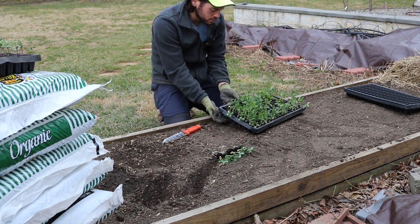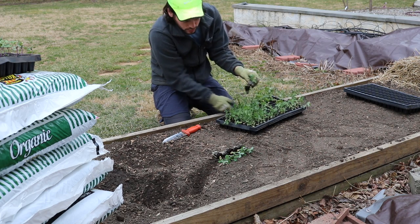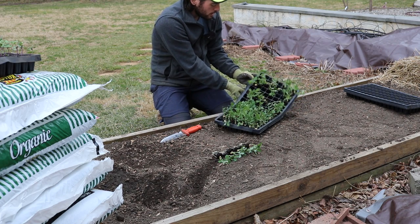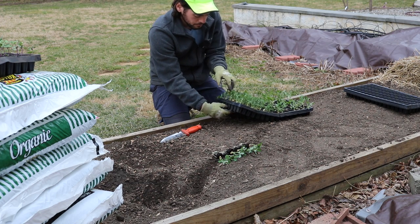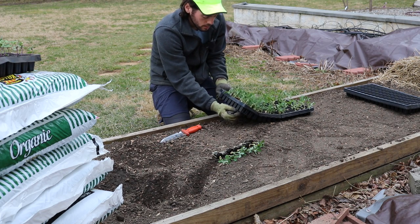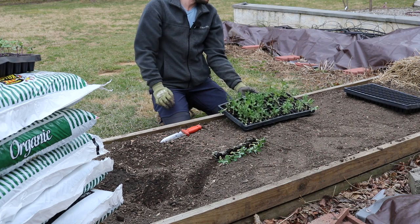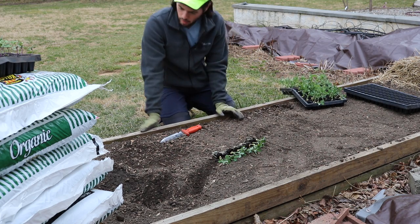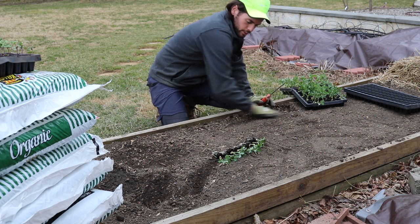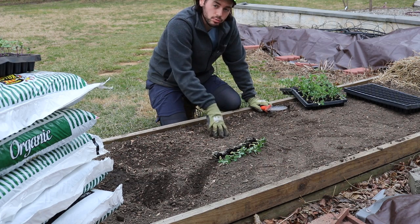I have two sugar snap peas per cell. We'll transplant these out and then move on to the arugula. It is going to rain tonight — you can kind of tell by the sky right now — so it's a really good time to be doing this before rain. It means you don't have to water these things in, which is a step you don't have to go through. Pretty nice garden hack. This bed has already been prepped — you can tell it's looking pretty good.